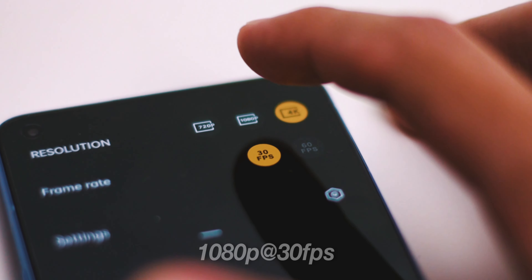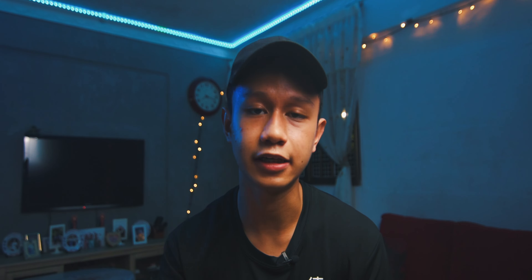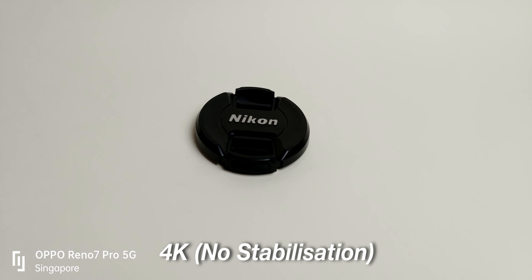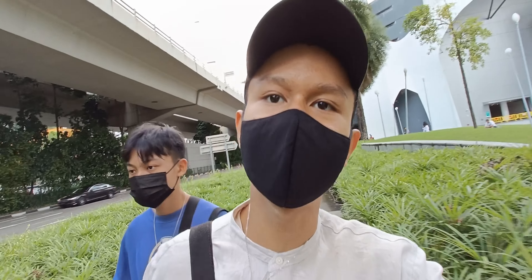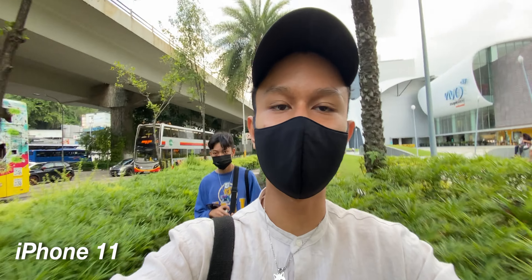Let's talk about the video capabilities. It runs 4K at 30fps and also has 1080p at 30, 60, or 120 frames per second. It does 4K 30fps but it doesn't have 24fps, which I need for that cinematic natural look. Only at 1080p does it have stabilization — if you're shooting on 4K, there isn't any stabilization, which is quite bad for handheld shots. I compared it side by side with my iPhone 11, shooting ultrawide on a 1080p timeline for the OPPO. The OPPO Reno7 Pro on the ultrawide has stabilization, while the iPhone 11 doesn't have as much.